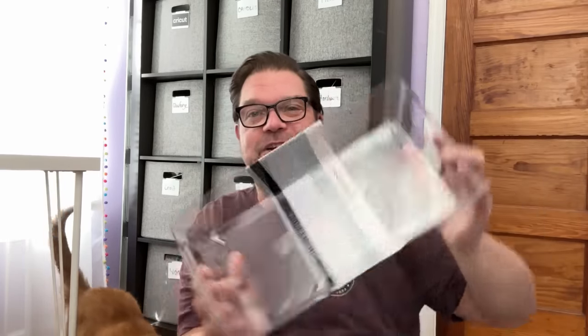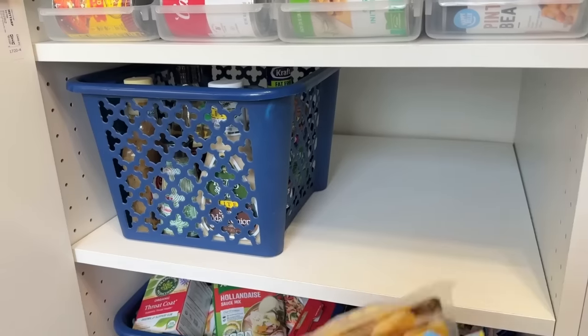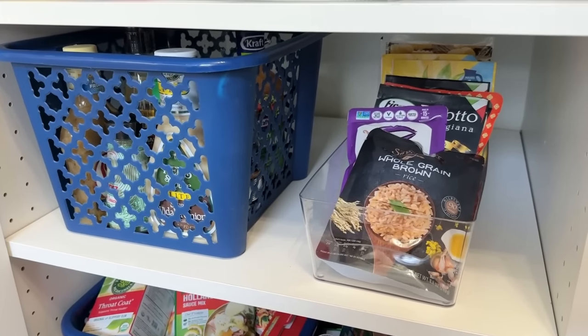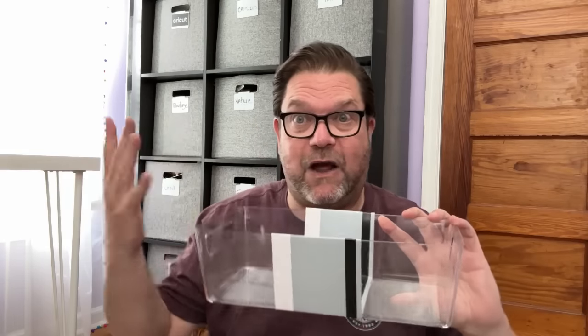Another item I love from Dollar Tree are these clear storage bins that help keep me organized. You can use them in your refrigerator for grab-and-go items, or in your pantry — I use mine for rices and side dish packages. It's easy to pull one out, see what's inside, and put it right back. These rival the similar Walmart bins from The Home Edit line, and they're a really good buy.